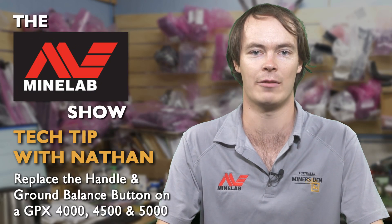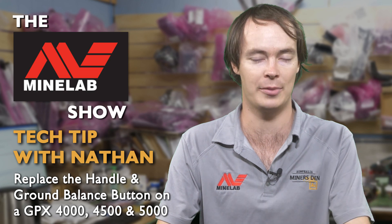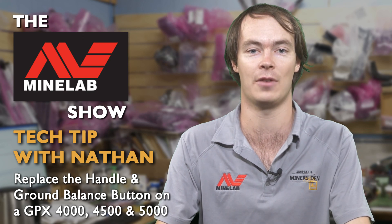G'day, I'm Nathan from Miners Den Service Center, and tonight's tech tip is how to replace a handle and button on a GPX 4000, 4500, and 5000.